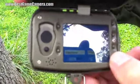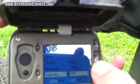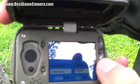Video size: HD — 1080p, 720p, or regular VGA mode.